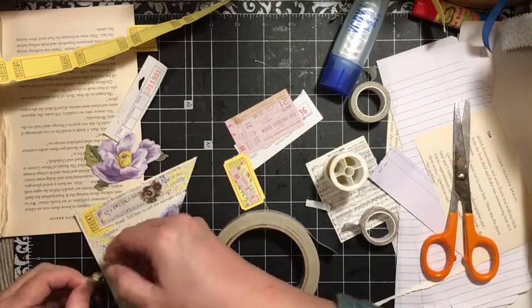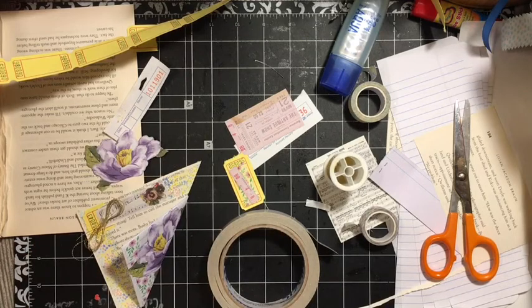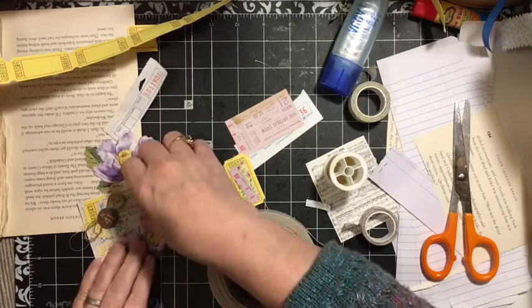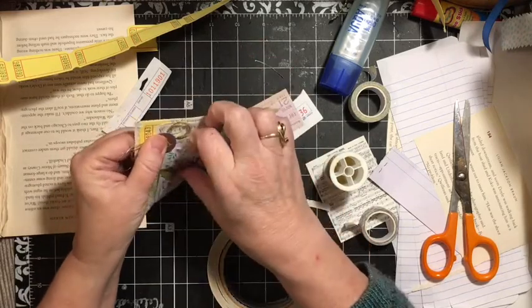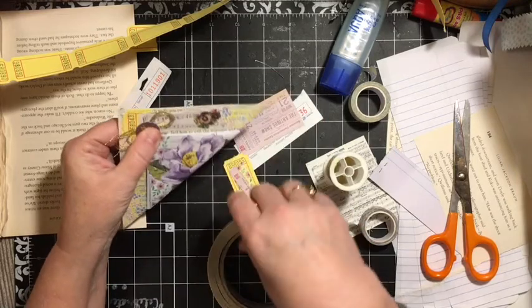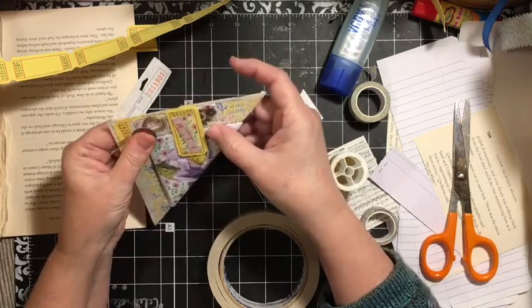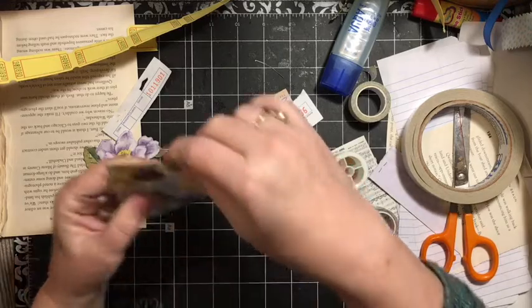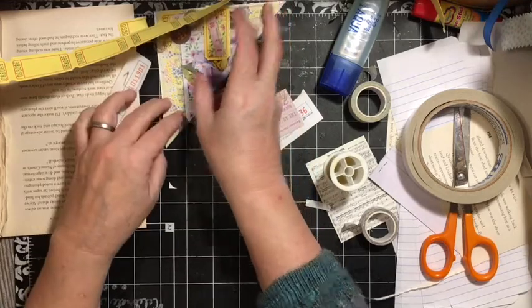I think we'll put it up in this corner and grab one of our bingo pieces. The bingo piece will actually be the holder here. To add this to the journal we'll be gluing it along these two edges and putting it in — it will be a top tuck. There is tuck number one.